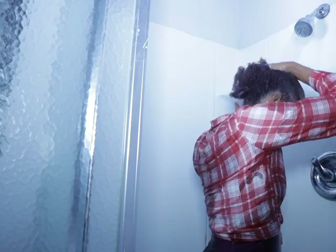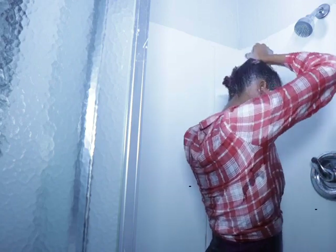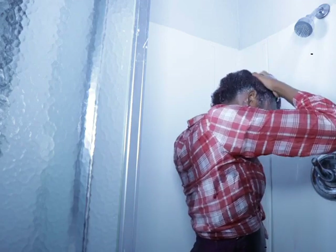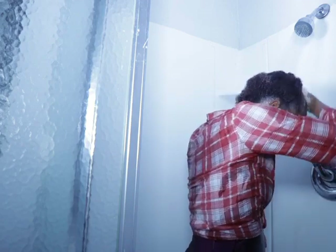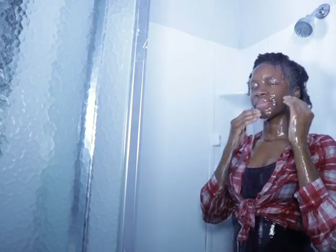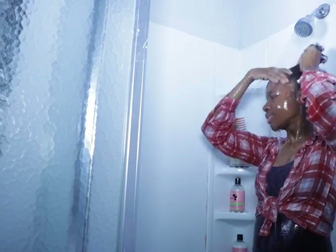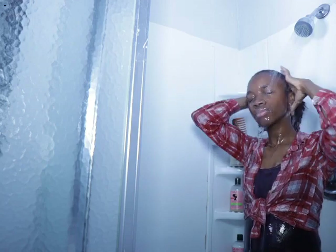Just rinsing that off. I don't like water to get in my face so I have to close my eyes, because my face is very sensitive — so whenever I wash my hair I have to close my eyes.